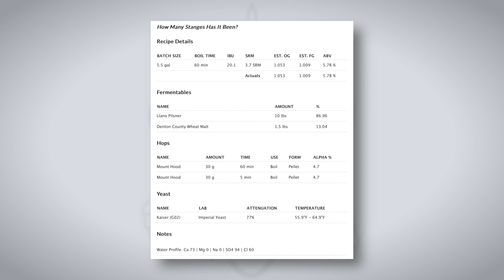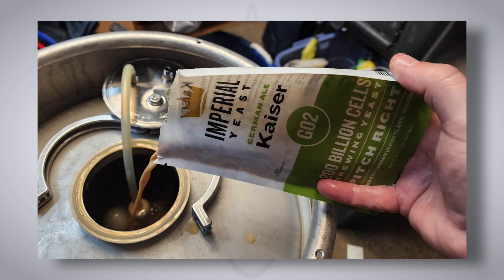And why Kolsch? I went with the Kolsch — it's a lighter style, I had the ingredients on hand, and it's a fairly simple recipe. To me, Kolsch is kind of less about grains and more about letting that yeast shine. Kaiser yeast is a perfectly reasonable selection for a Kolsch yeast. I really wanted to keep it super simple, and I wanted to make sure that if there was going to be a difference, let's keep the recipe so simple that we can let that variable shine.